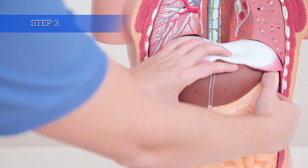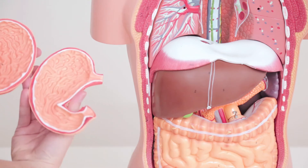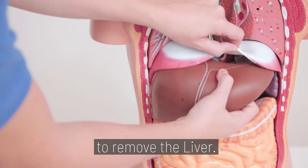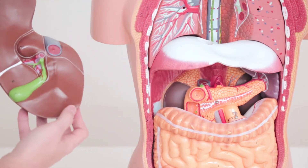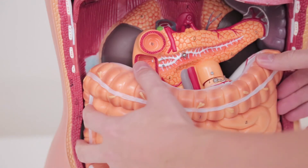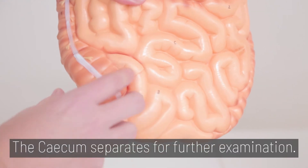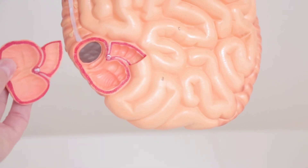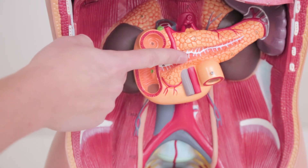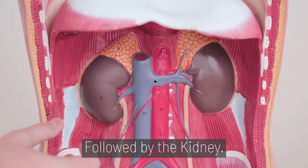Step 3. The stomach slides out and can open for further study. Lift the flexible diaphragm up to remove the liver. The intestines also have a hook and a screw — release the hook to remove the intestine. The cecum separates for further examination. The spleen and pancreas are removed next, followed by the kidney.